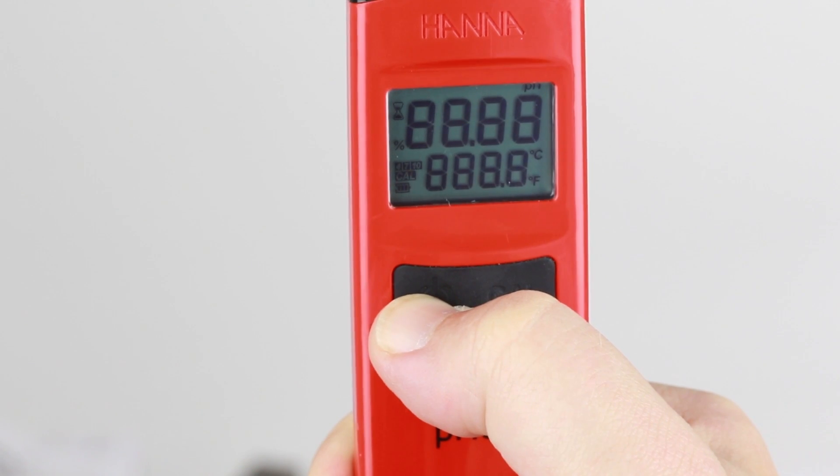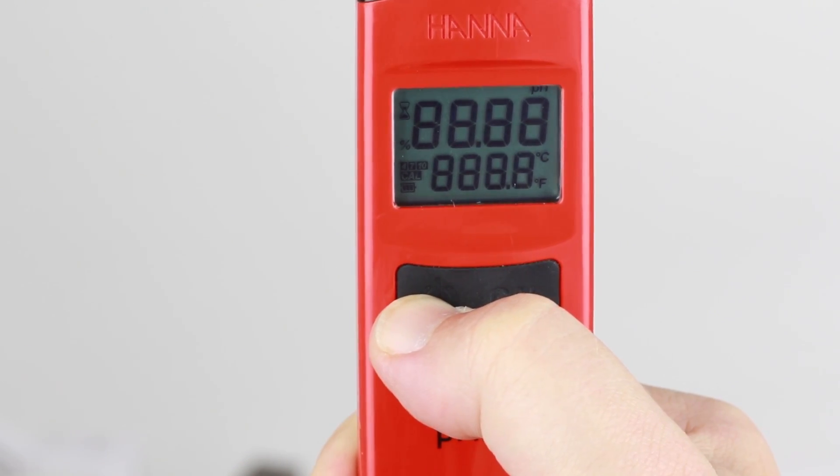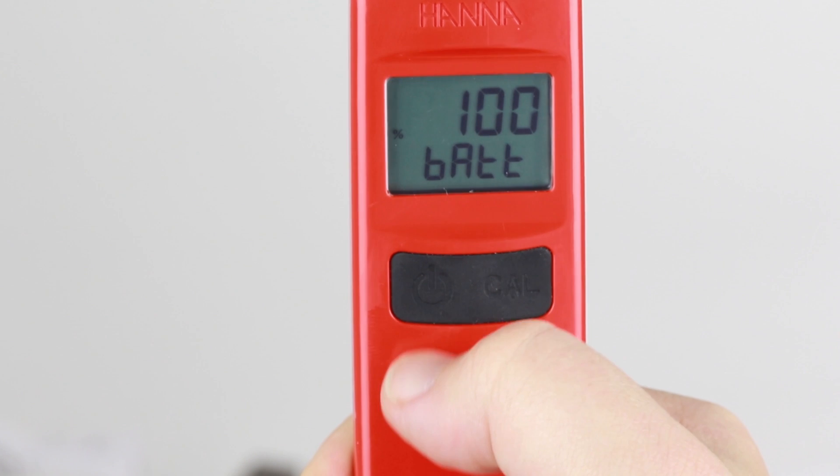To operate the meters, simply press the left on-off button to turn on. All the LCD segments are displayed, then the battery percent level, notifying the user of the remaining battery life.